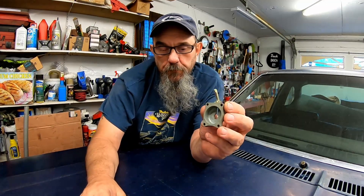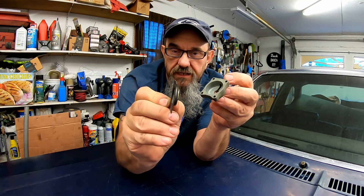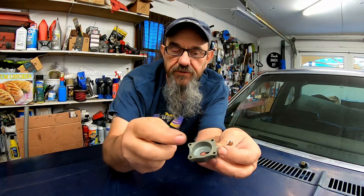Well hello everybody. I put a video together putting an accelerator pump kit in this carburetor. The old one had a 50cc housing, and I believe they put a 30cc pump in a 50cc housing — it doesn't push down very far. I believe that's what the problem was with the bogging. You'll see at the end of the video — it's so much more responsive now that I got it running.